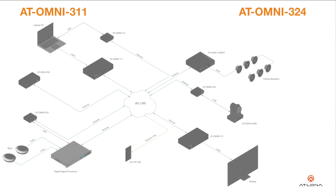Omnistream USB products can be used in a wide variety of system design scenarios for soft codec conferencing and remote keyboard or mouse control. They're ideal for integrating USB audio and video devices as part of a fully IP-based meeting room system in conjunction with Omnistream AV over IP devices and the Velocity control system.